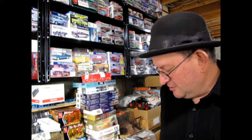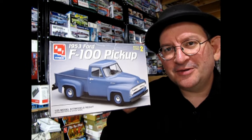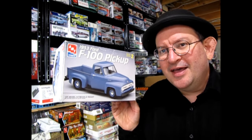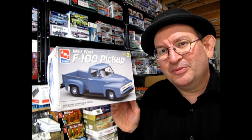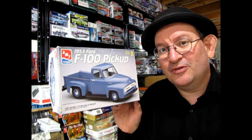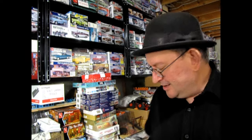In our first video, one that I've wanted to finish for a long time is this AMT Ertl 1953 Ford F100 pickup. This would be a good place to start since this truck is really amazing. It's been reissued by AMT ever since the early 1960s when it came out, and it still holds up well — parts detail, fit, and finish are excellent for a vintage kit, even right now in 2024.